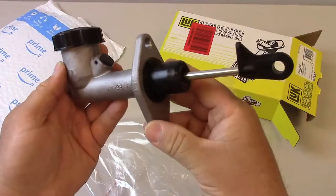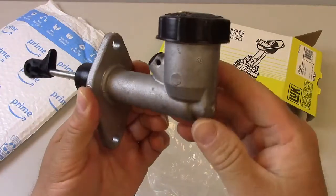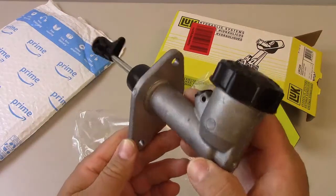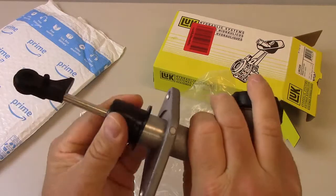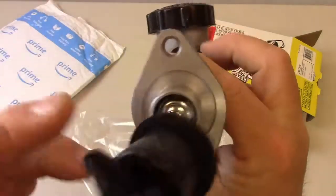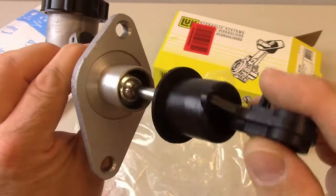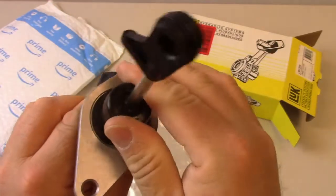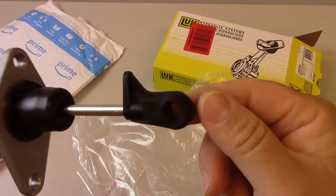First of all, we have the master cylinder itself, which is made of metal. Actually, the picture online looked like it would be made of black plastic, but this surely is not. Looks like there's a little rubber boot here, and you can see down inside there's a little ball joint that works on the actuator rod. And this is the part that hooks on to your clutch pedal.